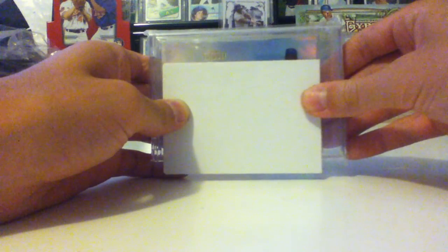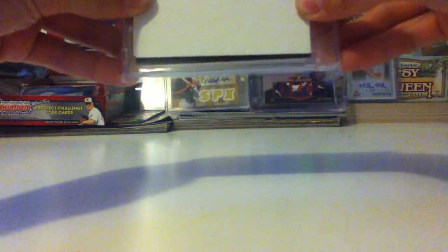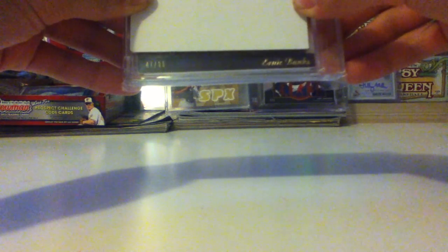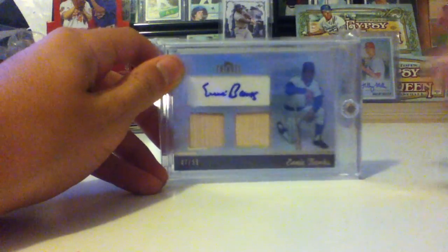There's a guy there — can't really see it that well, but he's in a Cubs hat. So I'm just going to try and slide the name for you guys. Ernie Banks, guys. Numbered 47 of 99. Dual Bat Relic. Auto. Really sick. Nasty card.